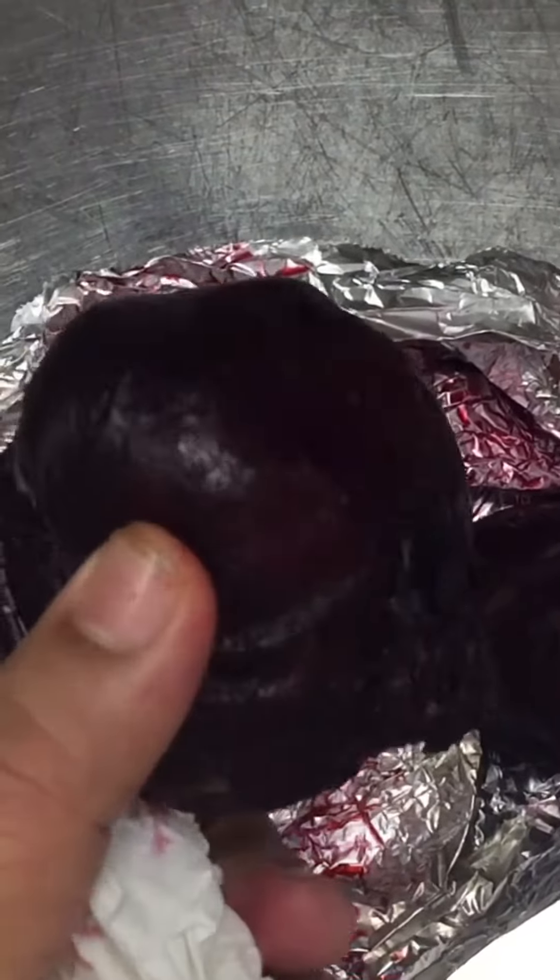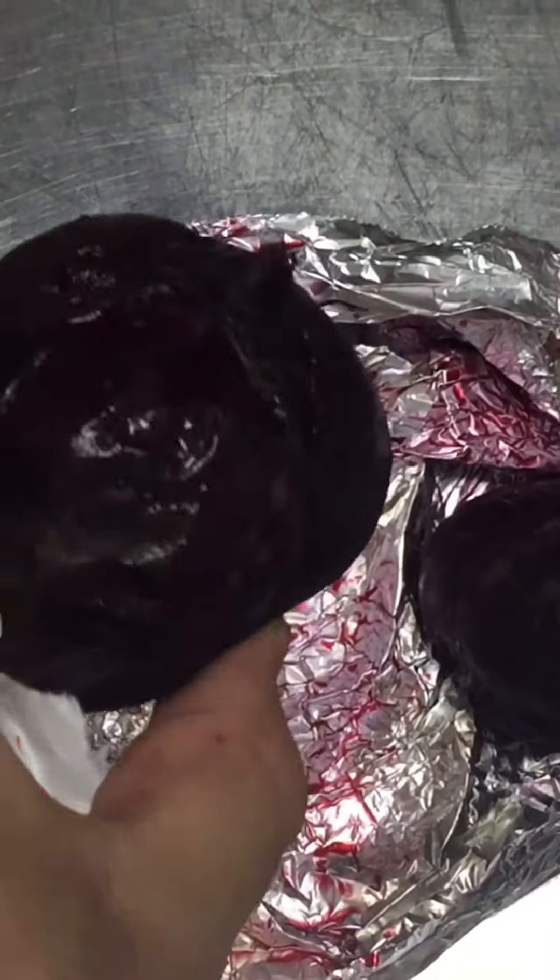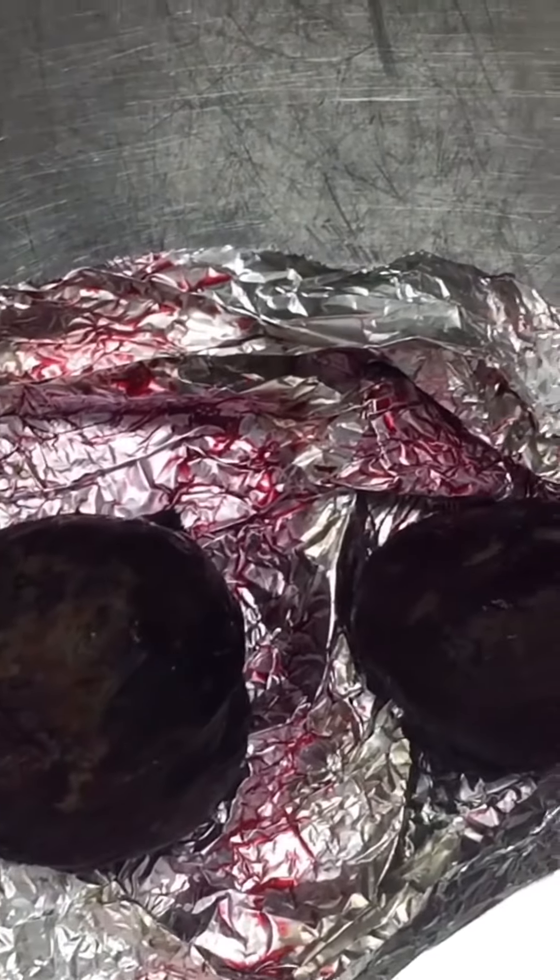Now 1 and a half hours has finished. You can see this beetroot is now cooked already. See the color — so now you can use it to cook.